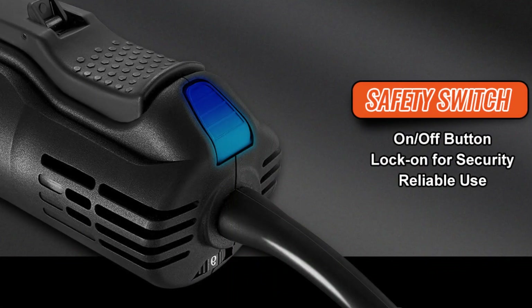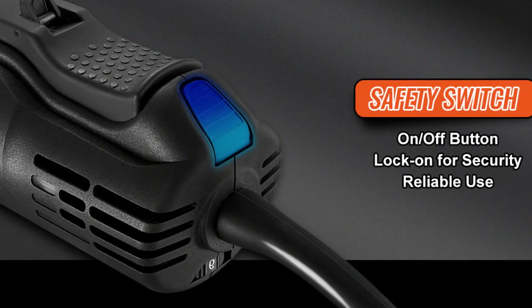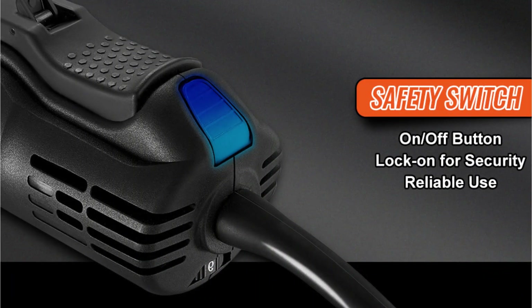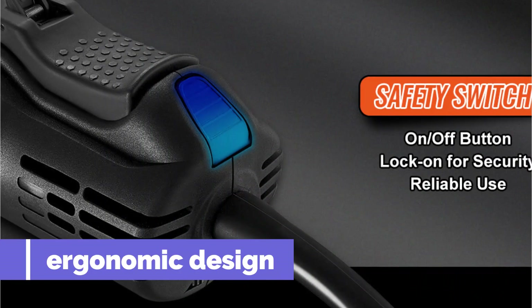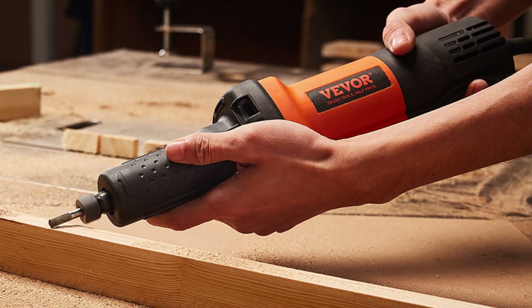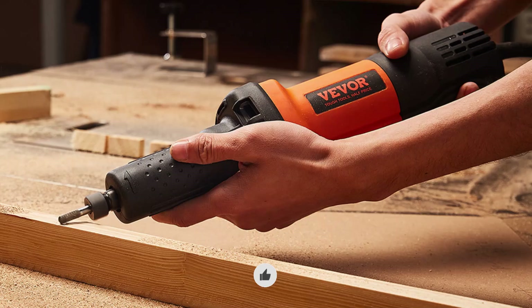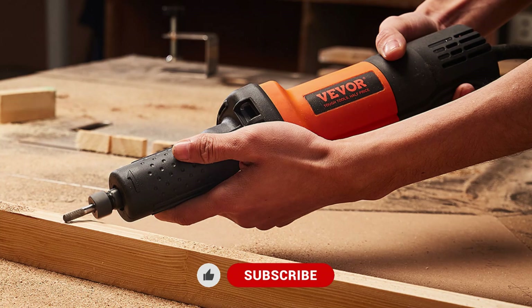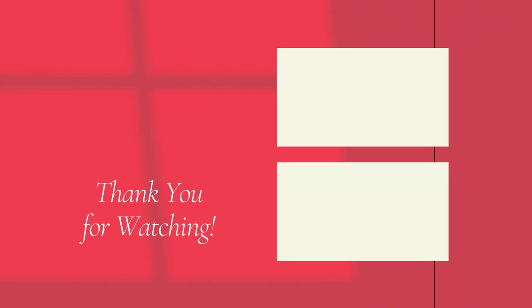So, is the Vivor die grinder worth it? Absolutely. It combines power, precision, and versatility into one compact tool. From its adjustable speed settings to its ergonomic design and quiet operation, this grinder checks all the boxes for both professionals and DIY enthusiasts. While some may find its price slightly higher than basic models, the features and durability more than justify the investment. Thanks for watching, and don't forget to like and subscribe for more product reviews.